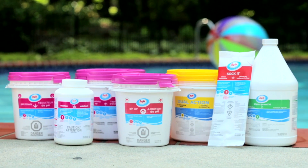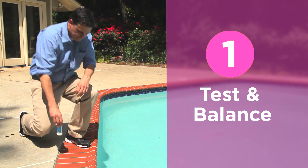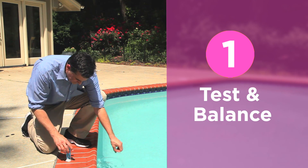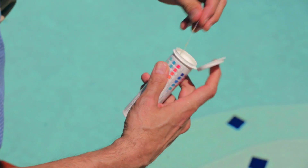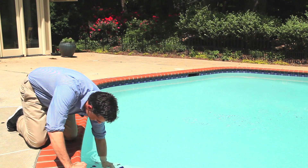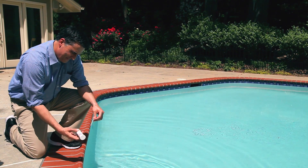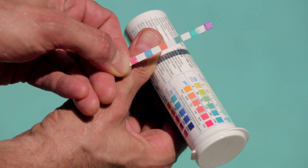Let's take a closer look at each of the four steps. Step one: test and balance. Testing your water is essential to understanding the current state of your pool and how to properly balance the water to maintain a comfortable pool. Properly balanced water can help prevent scale and corrosion, cloudy water, eye and skin irritation, and can help you save time and money.